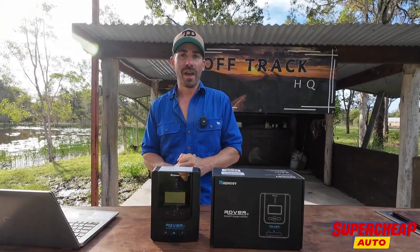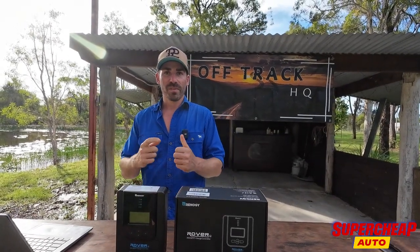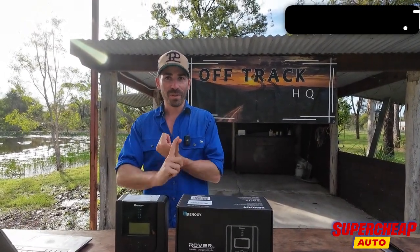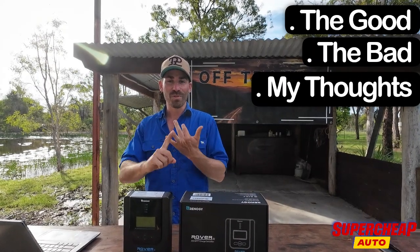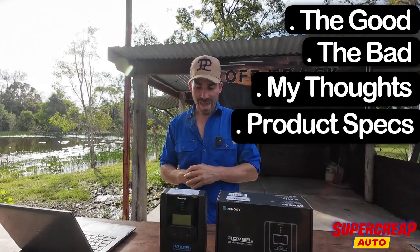What will we be doing this week, Ash? Same as every week — the good, the bad, your thoughts, and the specs. So yeah, we'll get into that.